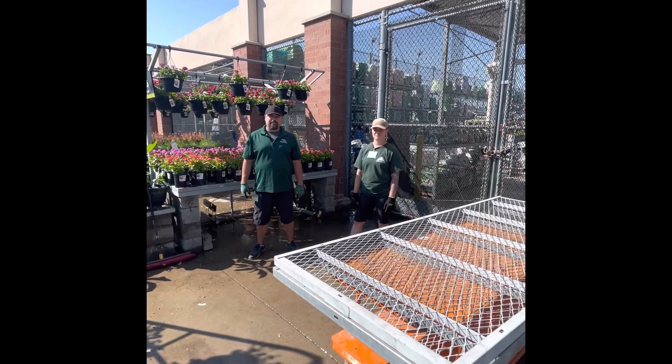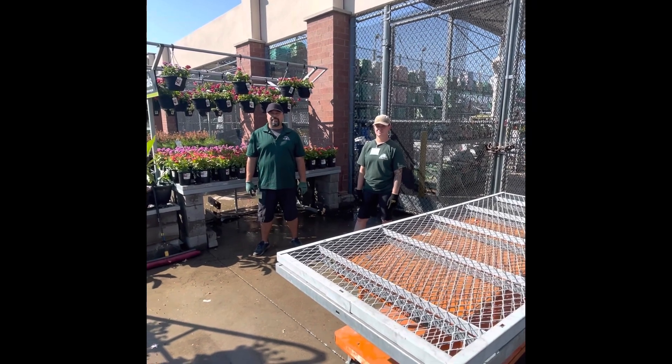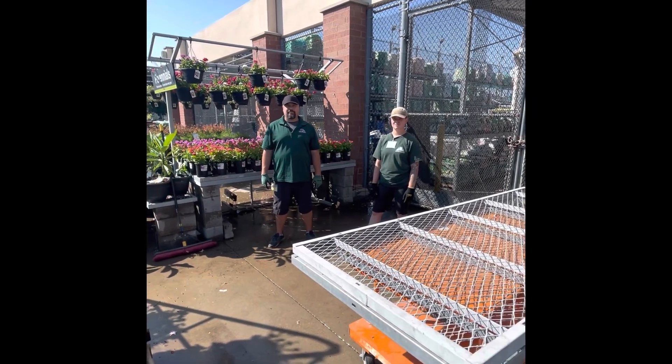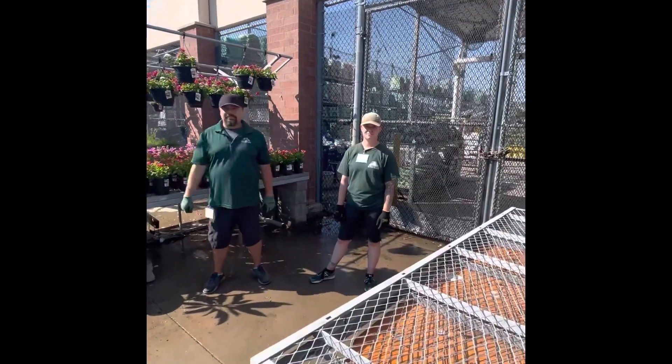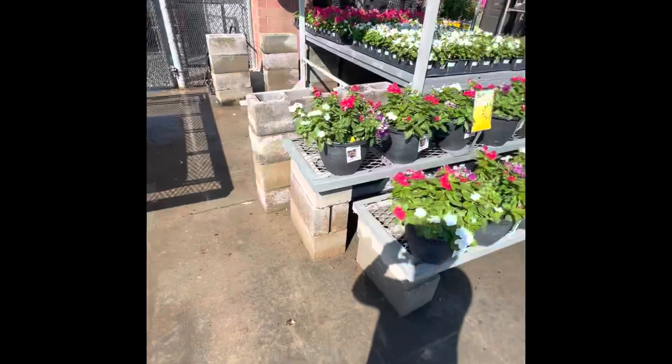Good morning Ullman team. My name is Carlos Salas. I am the district manager for District 151. Today we are here in Mansfield 6568 with Nate and Camille. Today we're going to show you how to properly lift tabletops and caps.